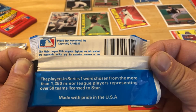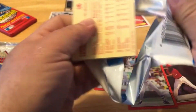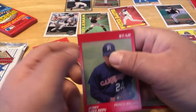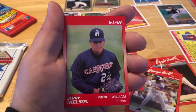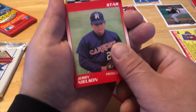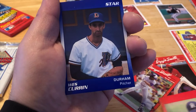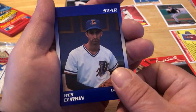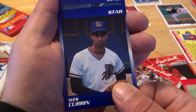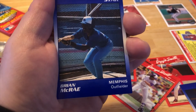I'm curious, let's do this. All right, I sealed them up really good. Let's see how they got them configured. Star — Jerry Nelson, Prince William. Maybe we'll pull someone out of here who we know. Wes Curran, Durham. It's got to be fun playing in the minor leagues. Brian McRae, Memphis.